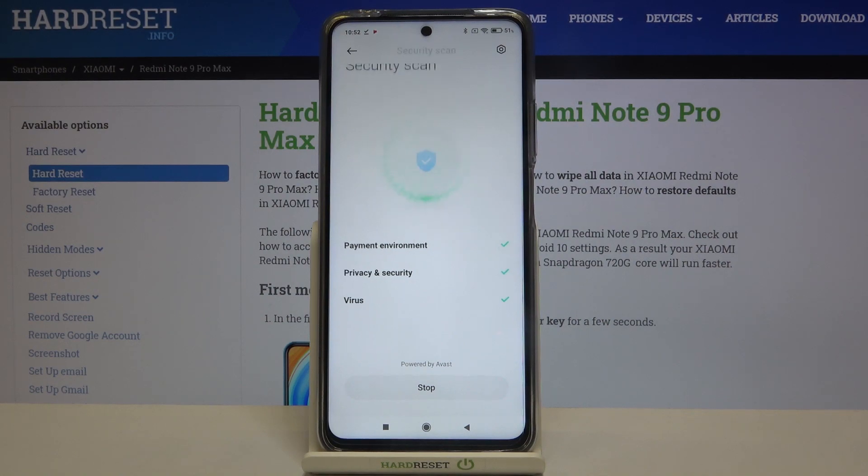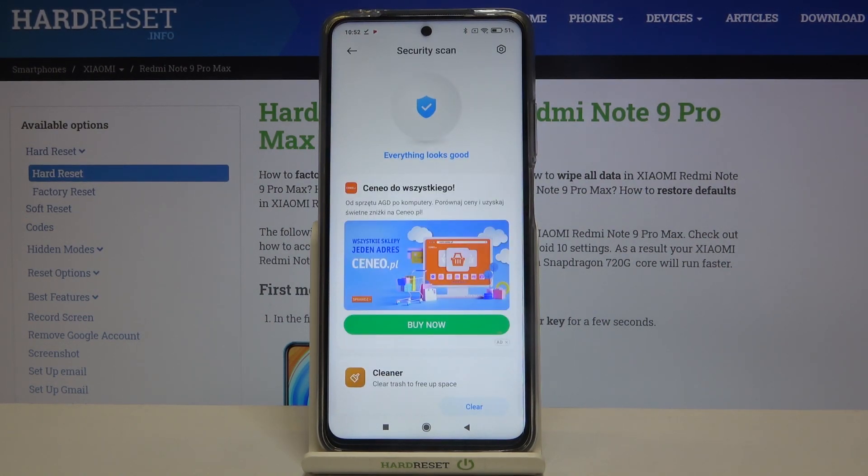Now your device is scanning for any malware. As you can see, everything looks good, so it means this device is free from any viruses or malware. No worries if it detects any viruses — they will appear right here, you will be notified that something is wrong, and then your device will automatically delete them.